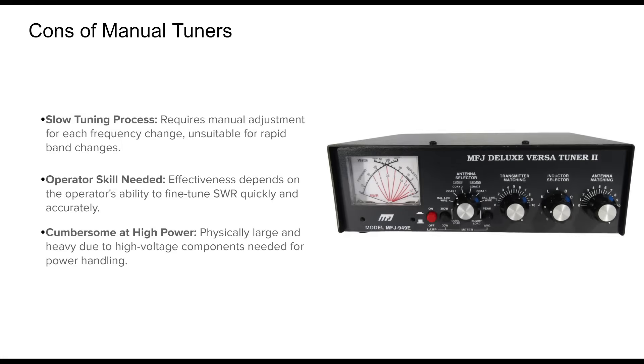Despite their strengths, manual tuners are not without drawbacks. The most obvious is speed — each frequency change typically requires manual readjustment. For casual operators, this may not be a problem, but it's inefficient for contesting. They also demand a bit of a learning curve. New operators may struggle to adjust the tuner quickly and accurately, and even experienced hams can find tuning tedious in fast-paced environments.